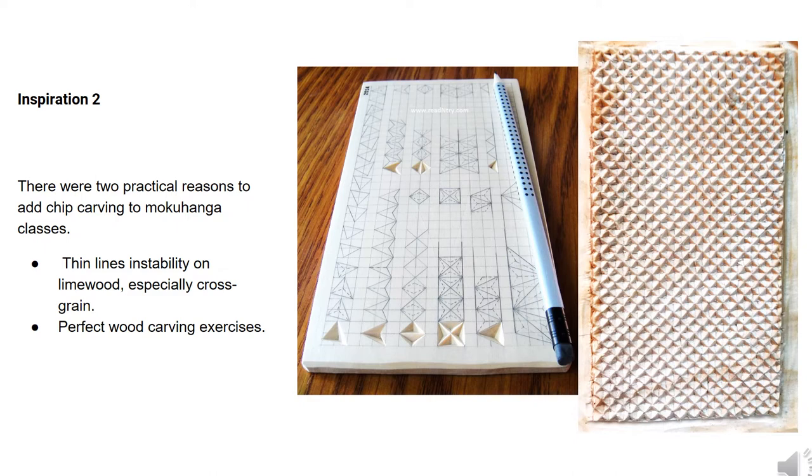There are two practical reasons to use geometrical carving in our course. First, opposite to cherry wood, it is nearly impossible to carve thin lines on lime wood, especially cross grain. Since the ornament is built by regular pyramids, it is much more stable than irregular wavy lines. Second, we have very limited time for wood carving exercises — simply not enough to settle the skill. Our ornaments, due to numerous repetitions of simple cuts, help students better memorize basic carving skills such as handling a knife, making an accurate cut with the desired angle, and critically, following the right grain directions on lime wood. Such ornaments can be very simple for beginners and extremely detailed for advanced students — it makes a huge difference whether you carve a one centimeter or half centimeter triangle.